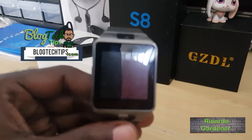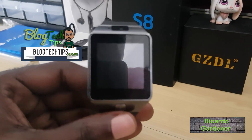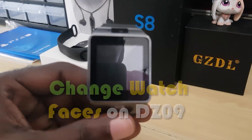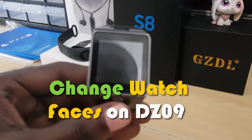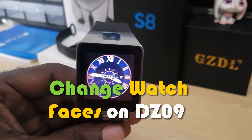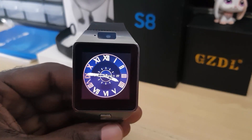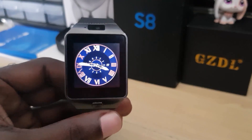Welcome to another blog tech tips. Today is going to be a short video. I'm going to show you how to change the watch faces on the DZ09 smartwatch. By watch face, I mean you can change these as seen right here. I like this watch face as it gives you the time and the date, as you can see there in the middle.